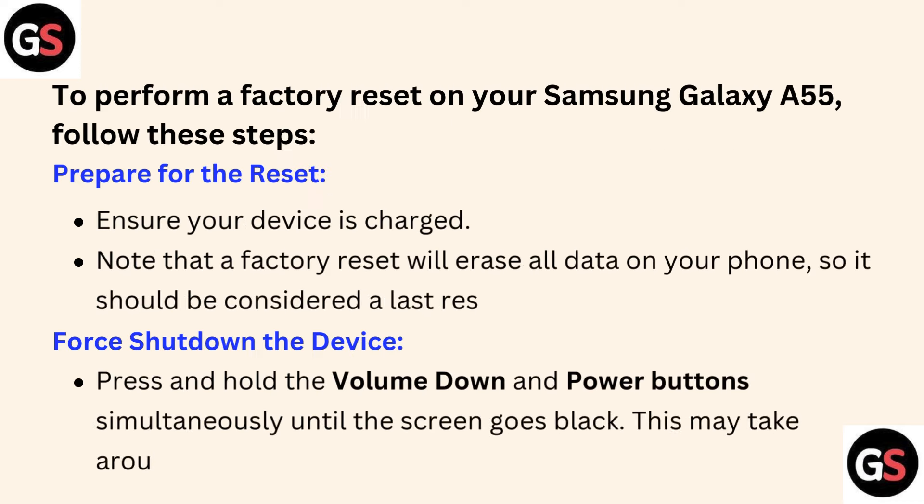First, prepare for the reset — ensure your device is charged. Note that a factory reset will erase all data on your phone, so it should be considered a last resort. Second, force shut down the device.